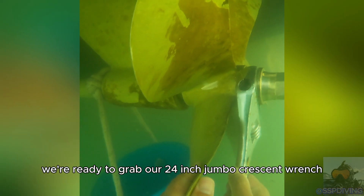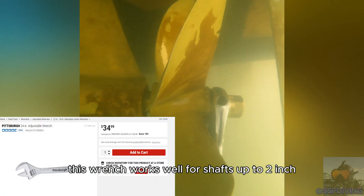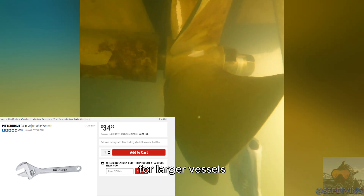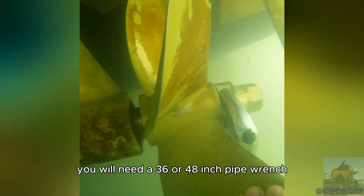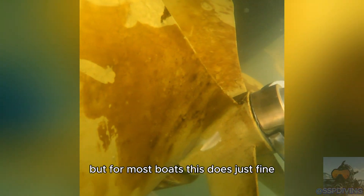Now we're ready to grab our 24-inch jumbo crescent wrench. This wrench works well for shafts up to 2 inch. For larger vessels you will need a 36 or 48-inch pipe wrench, but for most boats this does just fine.